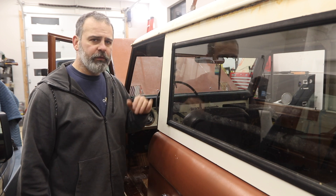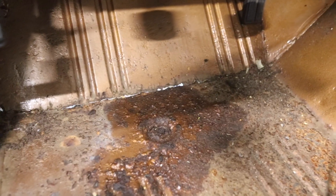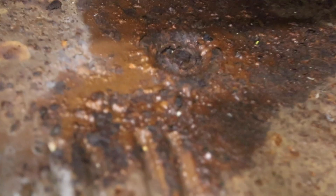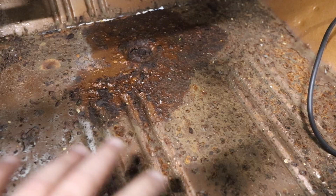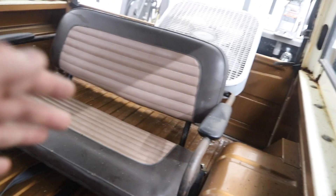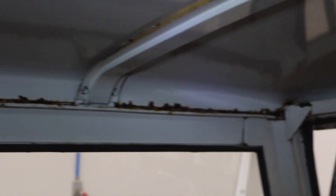But there are a few areas where rust is setting in. The driver and passenger side floorboards have holes right at the crease and heavy pitting all along the footwell. The rest of the cab and body seem very strong, even from underneath. Where the hardtop has a seam, there's rust all the way around, and it's eaten up pretty bad along the back there.